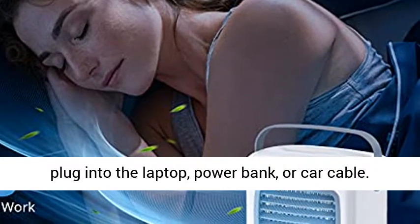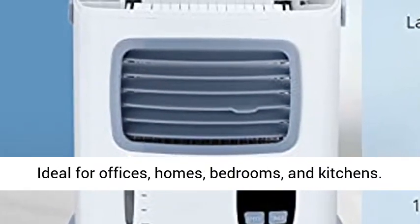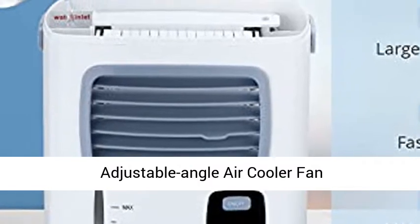The humidifier can be plugged into a laptop, power bank, or car cable. Ideal for offices, homes, bedrooms, and kitchens.